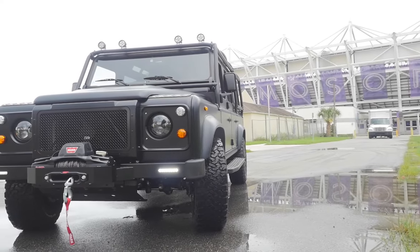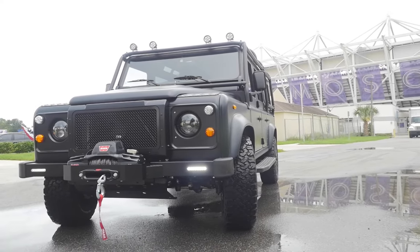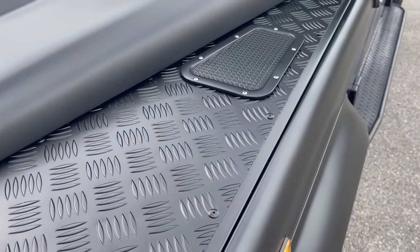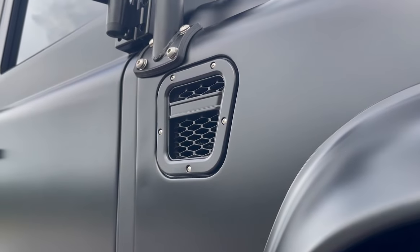This is Project Mandalorian, an ECD custom Defender 110, built to our client's exact specification. Mandalorian is painted in eggshell Navrat black, with further black accents all around.